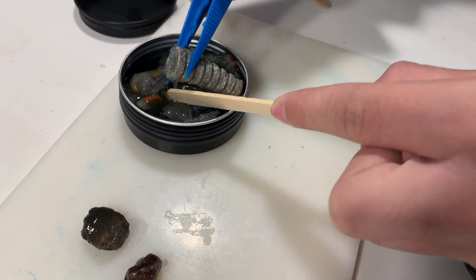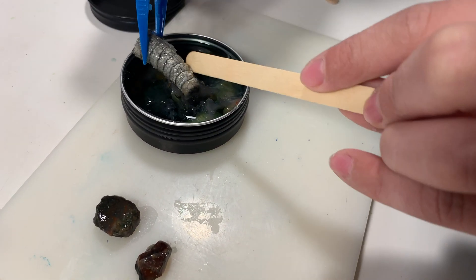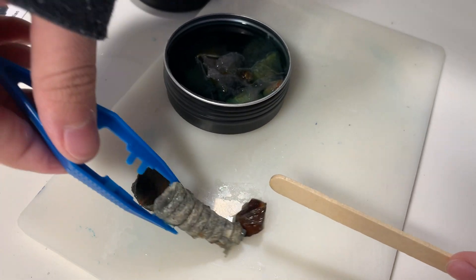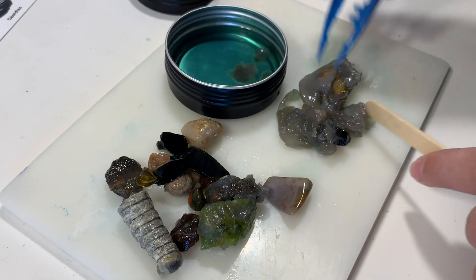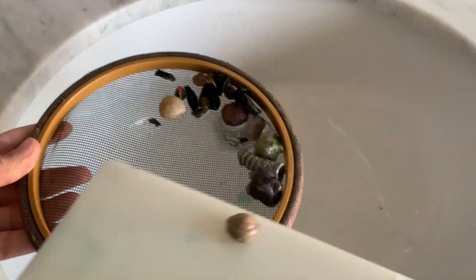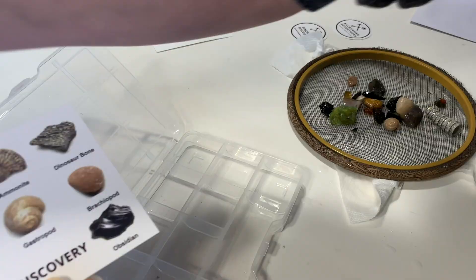We've done excavation kits in the past and the majority that we've done are from Dig, Discover and Display — they've all been in plaster and those have been really enjoyable kits for my children. One thing that's noticeable about these kits is that they're great for even younger children, because the excavation can all be done within a half an hour. It doesn't take days or even weeks the way some of our previous excavation kits have.